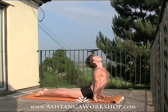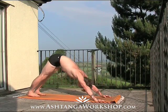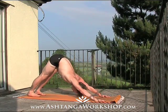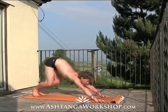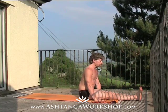Inhale, up dog, open the heart, and exhale, down dog. Drawing the lower navel in, finding yourself soft with the breath, and then spring forwards, try to cross the ankles, bring the feet through, and lower down on the exhale.